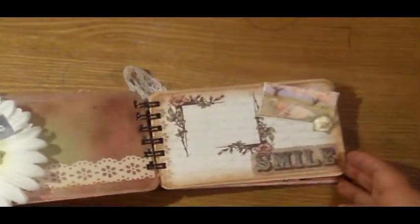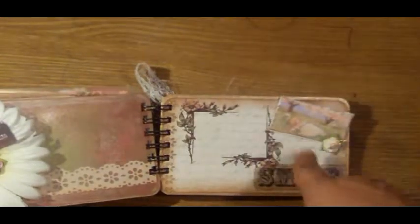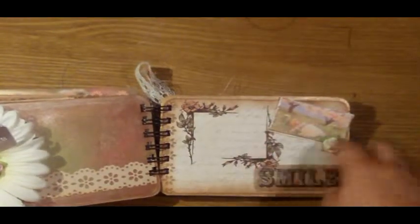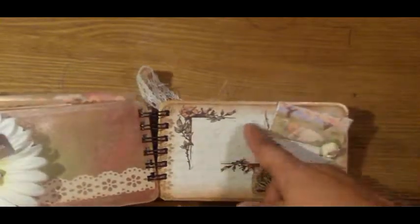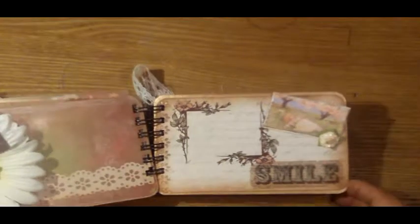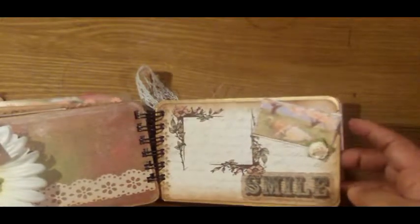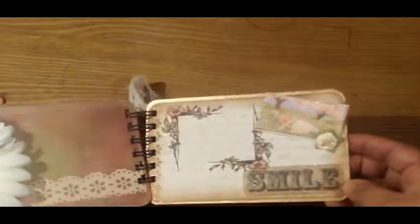This next page I just added some rub-ons. I reversed the flower so it created kind of like a frame — hope you can see that — and Marisol can stick a picture there. It says smile. Hopefully she can put a picture there of her and her honey smiling together, and I added a prima bling. I just love that little girl, she's so adorable.